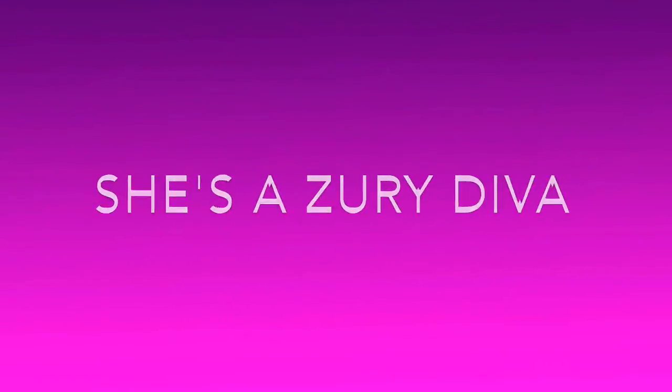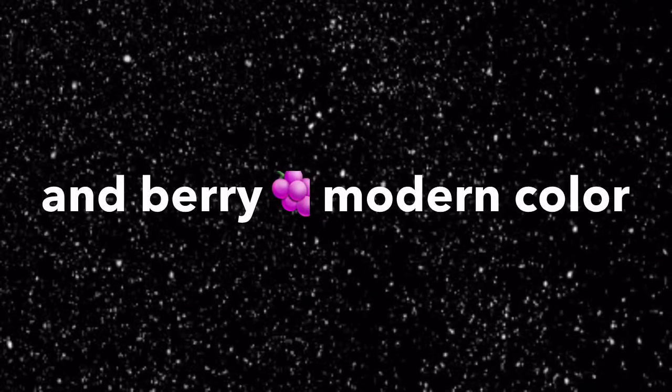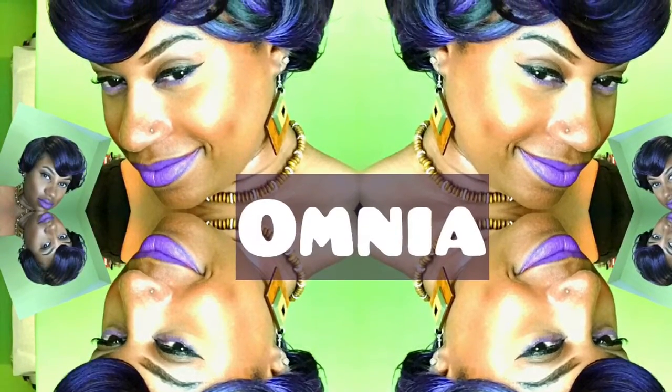She's a Zuri Diva with a classic twist. This Diva has a berry modern color — yep, I said berry. She is Omnia in the color S-O-M-R-T Berry.